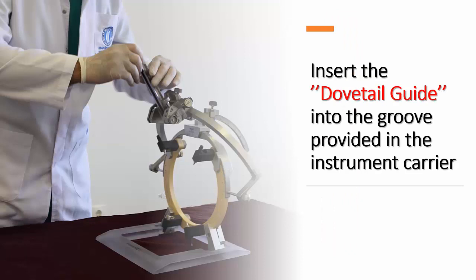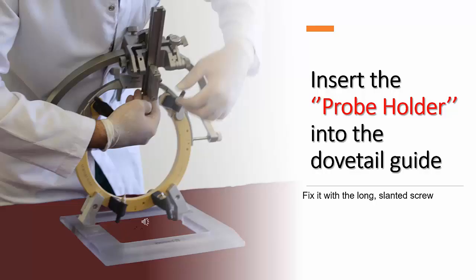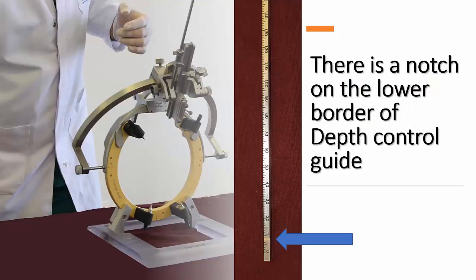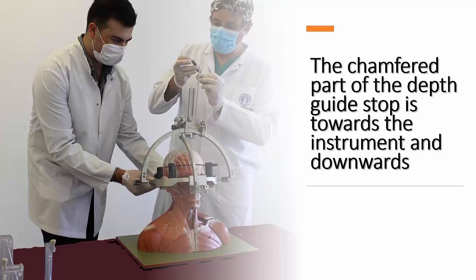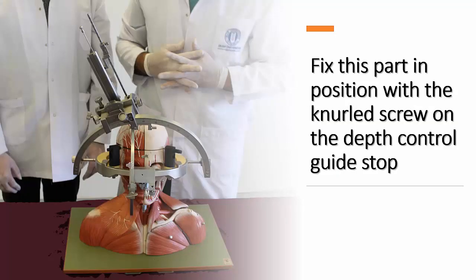Insert the dovetail guide into the groove provided in the instrument carrier and secure the carrier with the knurled screw on the outside. The instrument holder can then be inserted into the dovetail guide, then fix it with the long slotted screw. Insert the depth control guide into the square aperture on the left side of the instrument carrier. There is a notch on the lower border of the depth control guide that needs to sit in the square aperture — push it until a clearly perceptible engagement occurs. Then place the depth control guide stop up to the depth control guide and push it. The chamfered part of the depth guide stop faces towards the instrument and downwards. Fix this part in position with the knurled screw on the depth control guide stop.